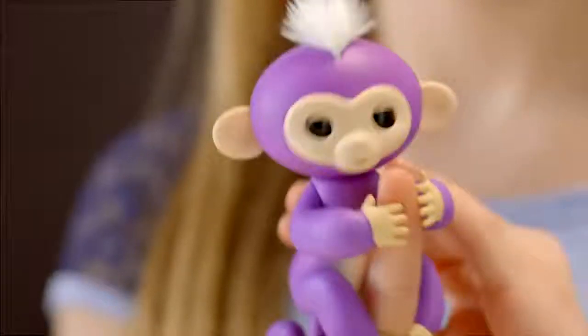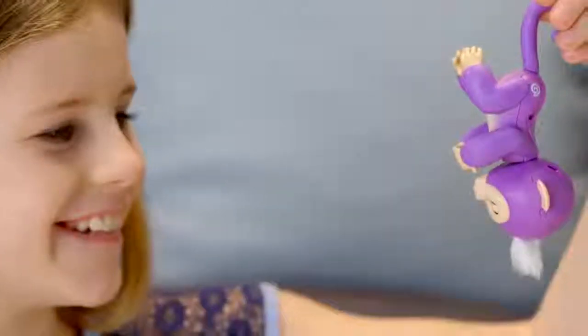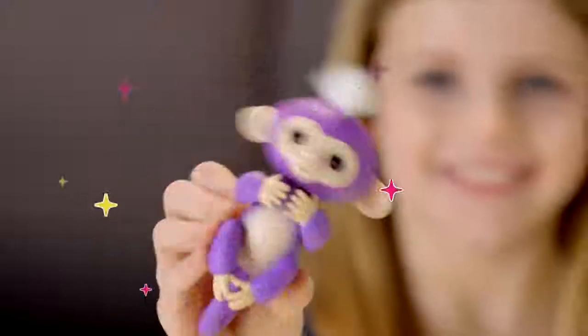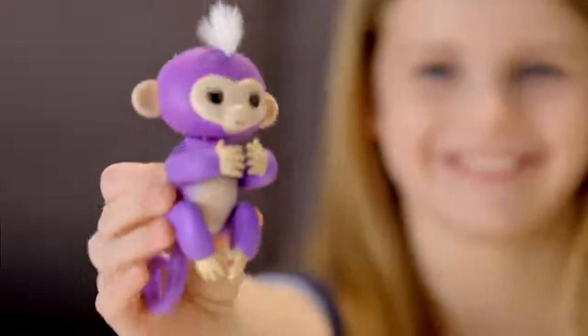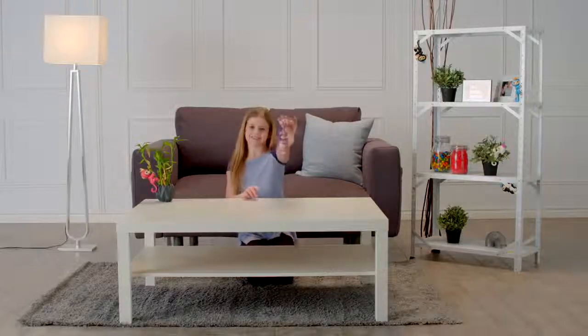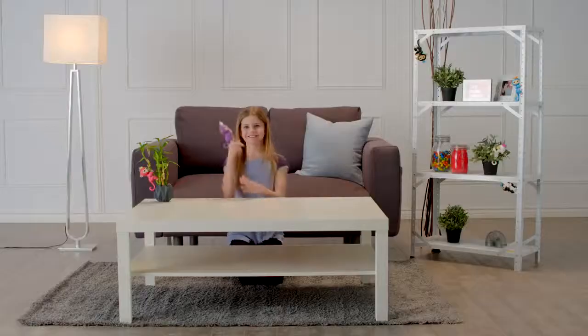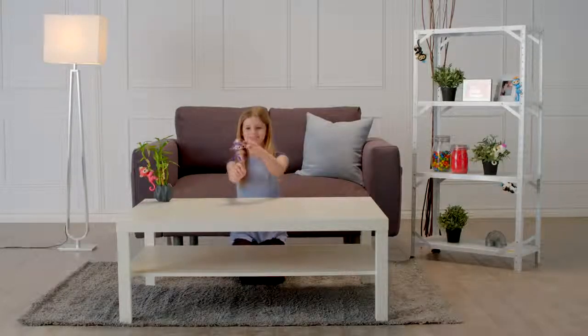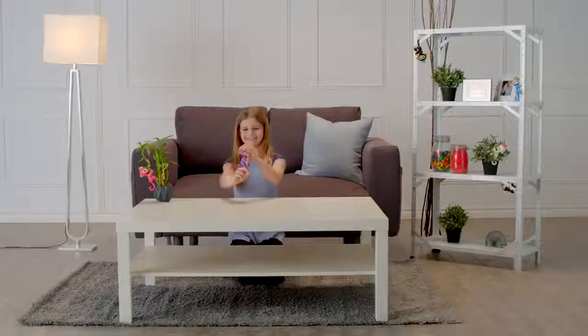Your monkey can also sense when it changes position — right side up or upside down, your Fingerlings Baby Monkey loves to monkey around. Why not shake things up a bit? Your Fingerlings Baby Monkey will interact with you in different ways depending on how she's being held. Let's start with right side up. Pet your monkey to show affection and your little friend will show her appreciation.